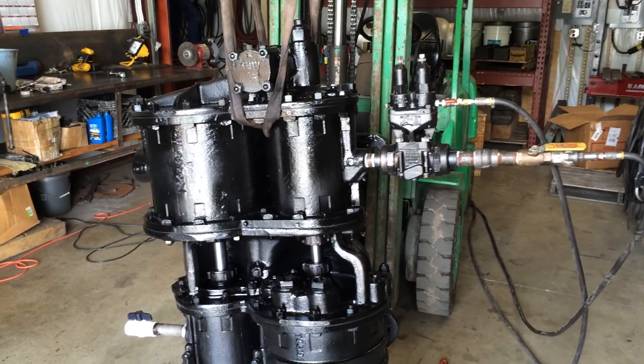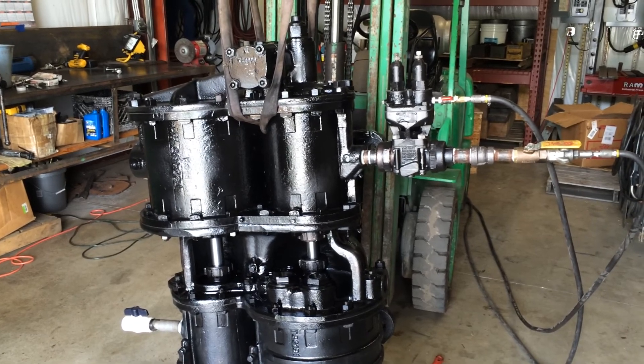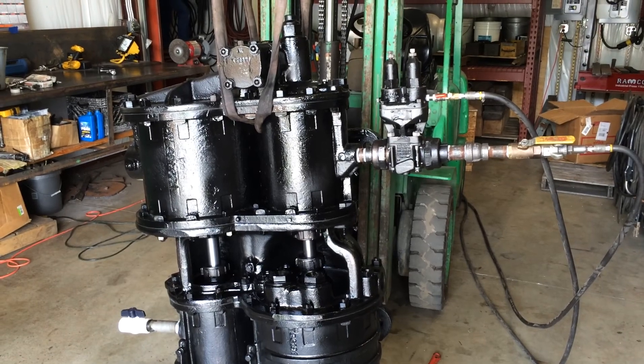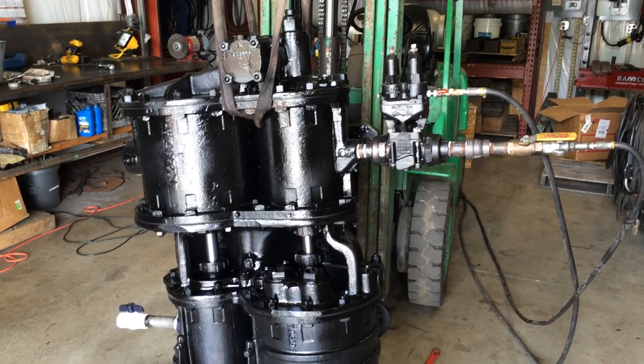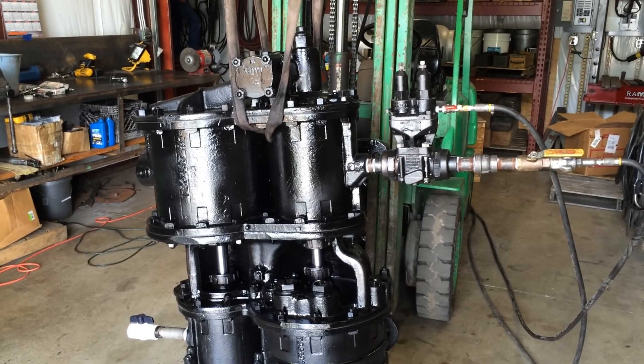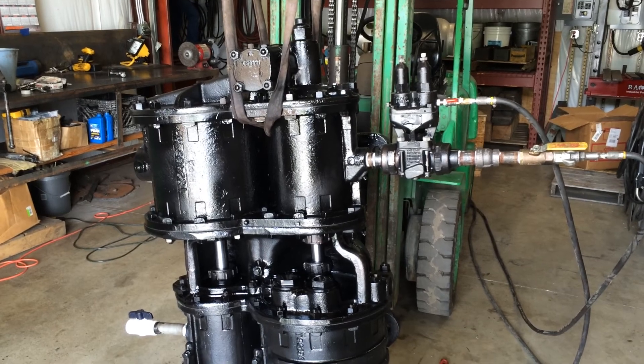So the governor is working correctly on the right side of the double top governor. Right now we've got full air going to the steam side and full air wide open going to the governor's side, so everything is shut off. Now when he opens the main res back up, simulating using air on the steam engine, the pump starts to pump.